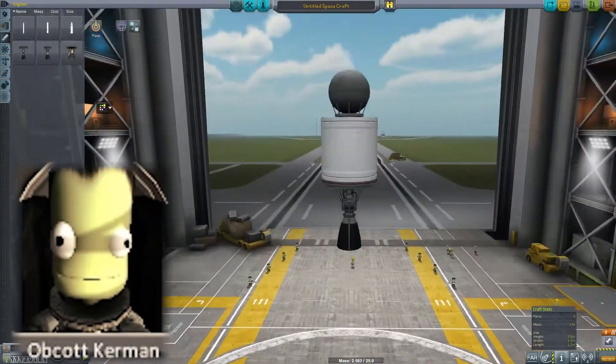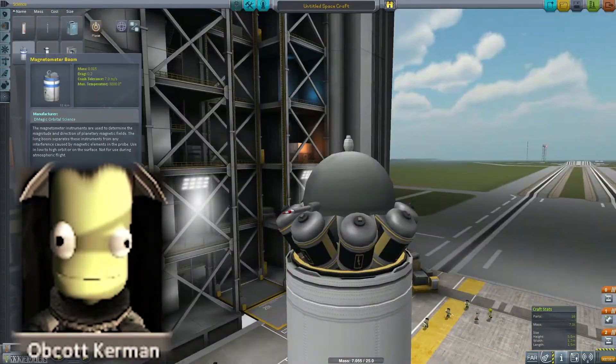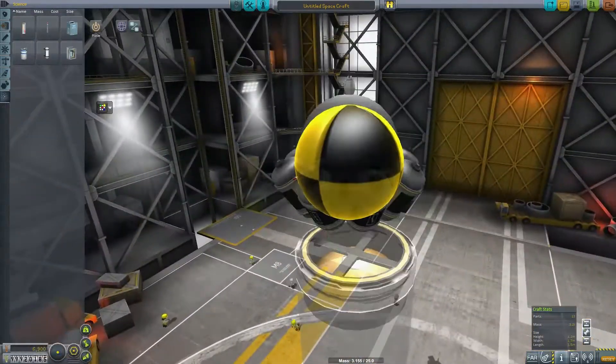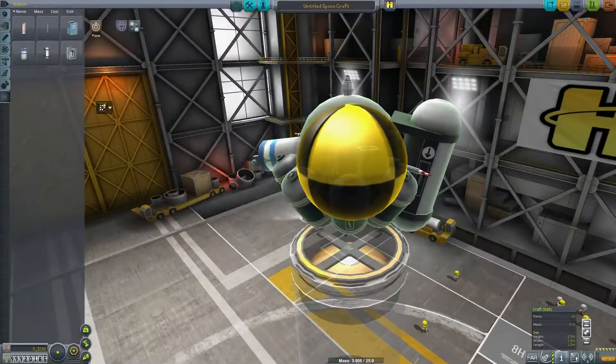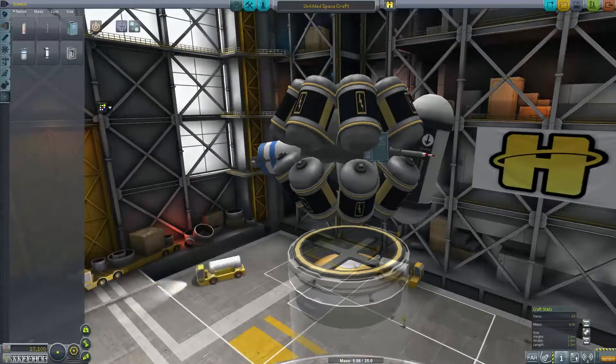We need to train a new pilot, and that pilot will be Avocat Kerman. So we will be taking advantage of this time getting him ready. We're not sure what the mission is going to look like, but we are going to attempt to get a man into space at some point in the near future.